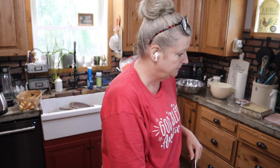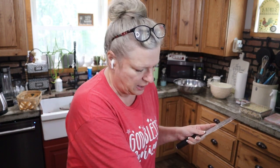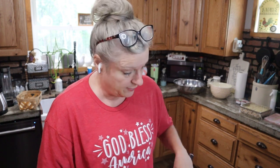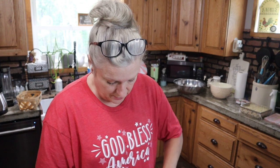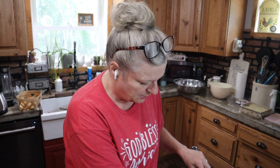My oven has been giving me fits. On just regular bake it won't get up past 220 degrees. I have to put it on convection bake to get it to 350 degrees, but the convection fan isn't going — you don't hear it spinning. So it has something to do with the fan. I'm treating it like it's just a regular bake, but I'm going to have to get a repairman out because I love my oven and I don't want to have to buy a new one.